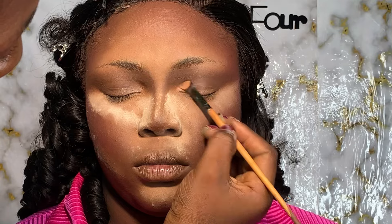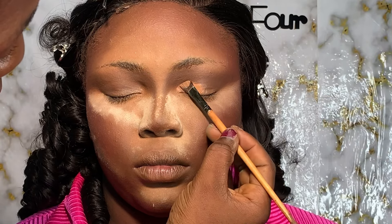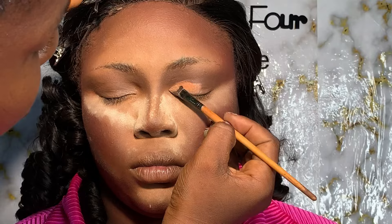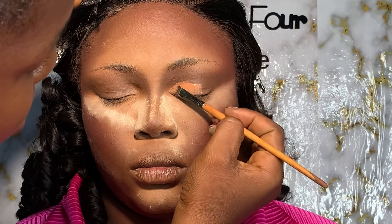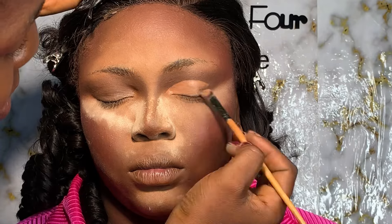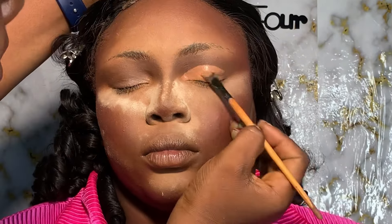Because of this particular eyeshadow tutorial, it's more like a full cut crease tutorial. I know I've made a cut crease tutorial on our page before, but not quite like this one, so I'm going to work on this particular tutorial because someone actually asked for it.